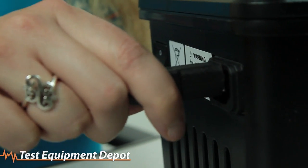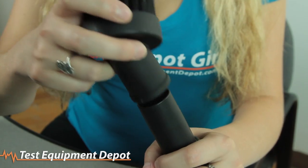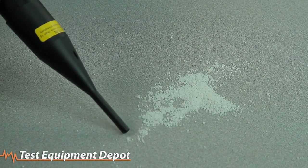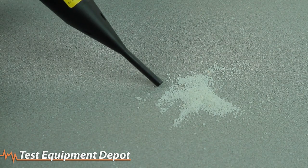Backed with a 1 HP, 6 amp motor, the electronics vacuum is made with conductive housing and conductive attachments, making it an invaluable tool to the electronics marketplace. The 497AJM carries one of the industry's longest warranties of 3 years on craftsmanship.